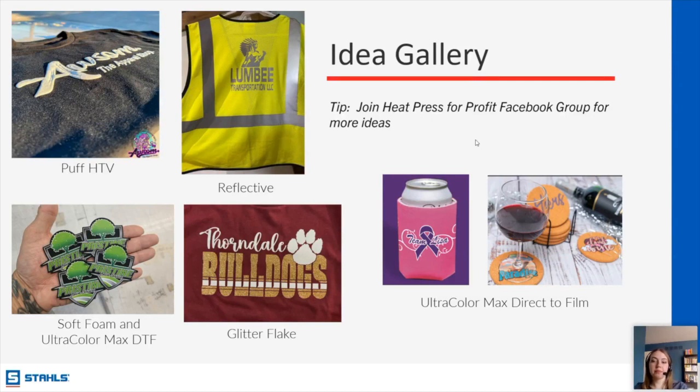Alejandro asks what works best for jersey shirts — DTF or HTV. That depends on the look you're going for. If you're printing jerseys generally, I would say HTV. But if you have a full-color logo — like a team logo — DTF should be able to work as well. For names and numbers specifically, I would say HTV would be your best bet.